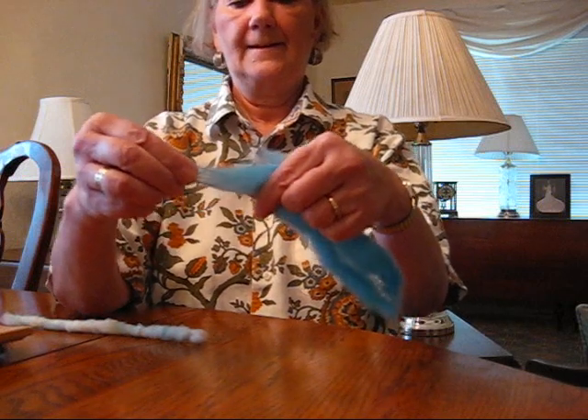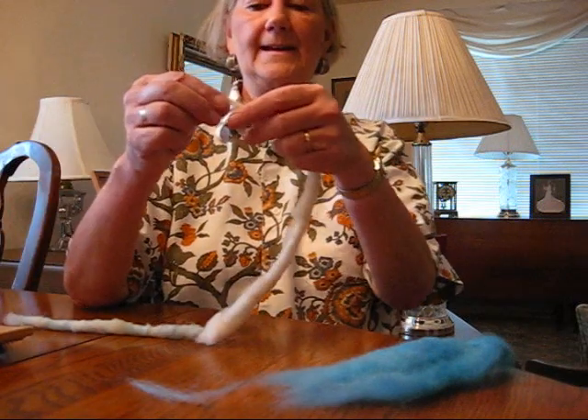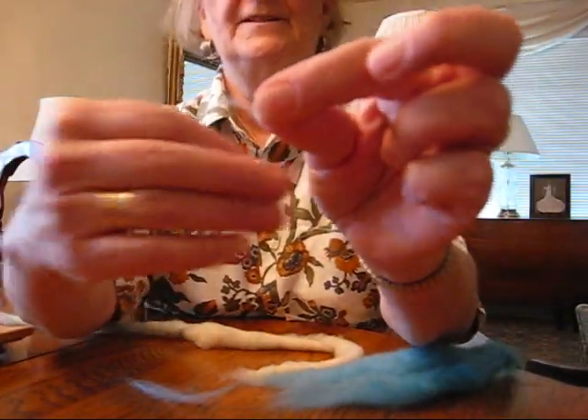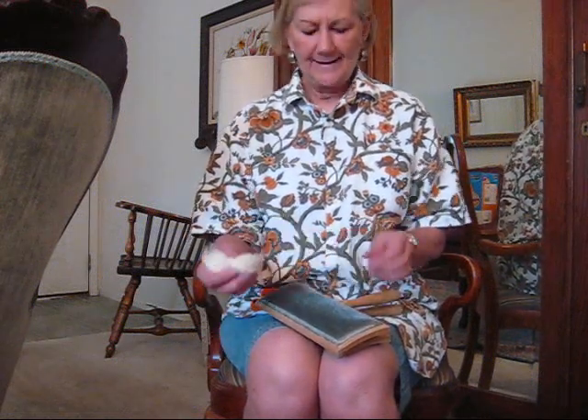This wool has a staple this long. The cotton has a much shorter staple — maybe half an inch at most. Maybe if I hold it up in front of the blue wool you can see. I'm going to demonstrate the easiest way to do poonies, and that's sitting in a nice chair. I've been doing some of the video at the table, but it's easier to card if you can hold the cards down on your lap instead of on a table.